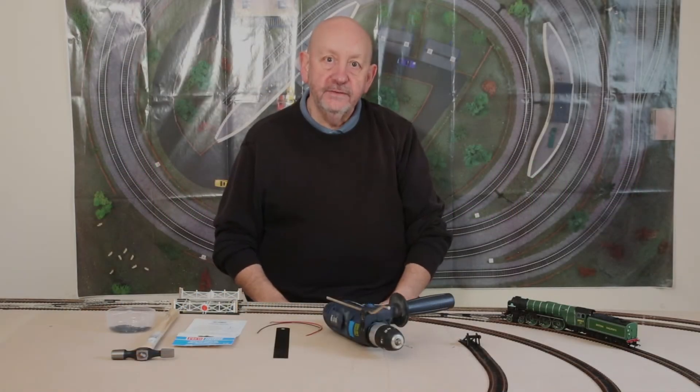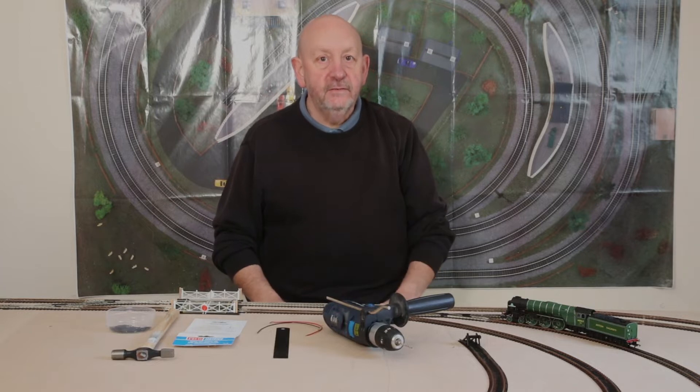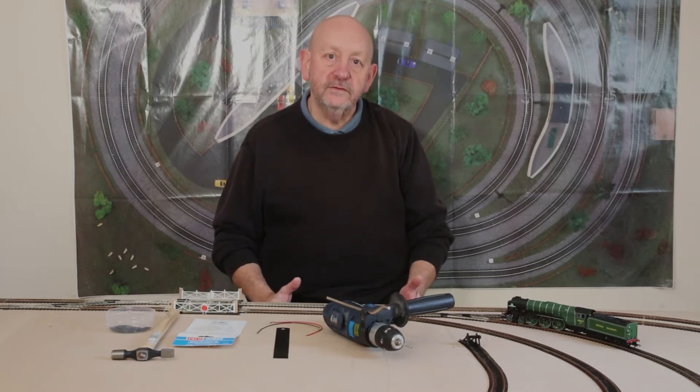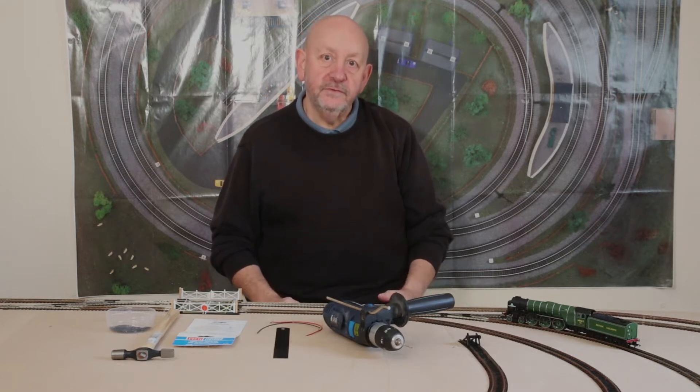Hi and welcome to part 6 of Branchline, this beginner's model railway journey. I'm going to start with a personal question for you — what's your worst fear? Mice? Spiders? Heights? Flying? The only breakfast option being smashed avocado and toast?